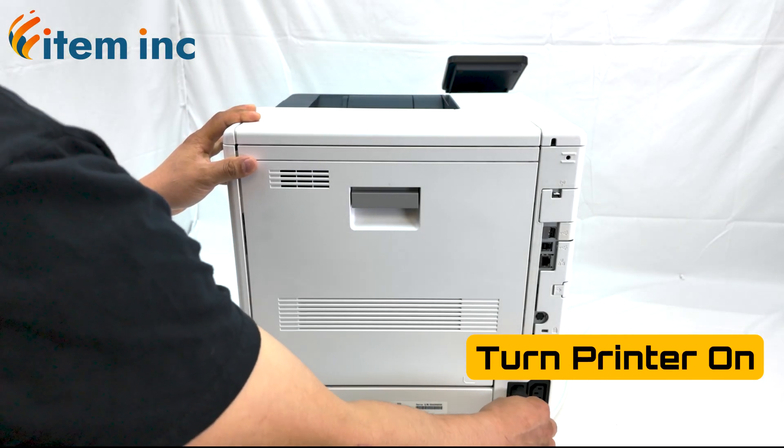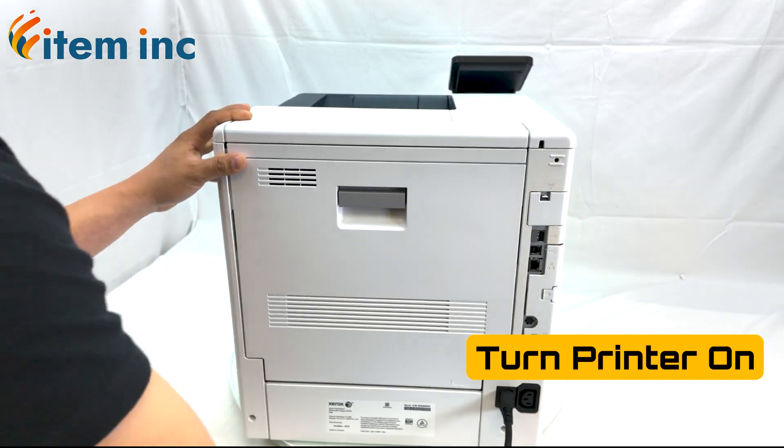Lastly, plug the printer back in and turn the printer on, ensuring your error message is no longer visible.